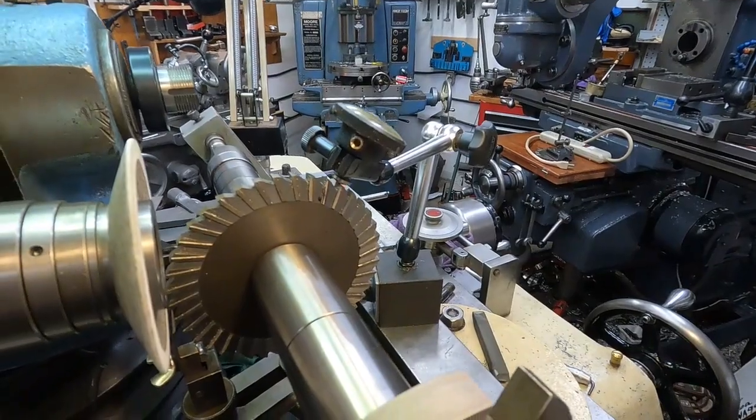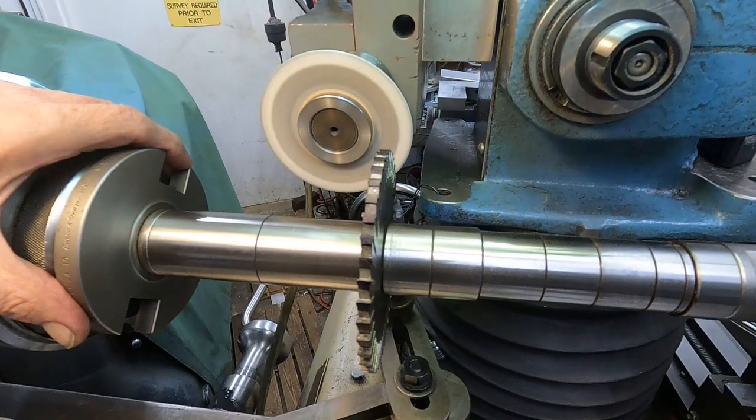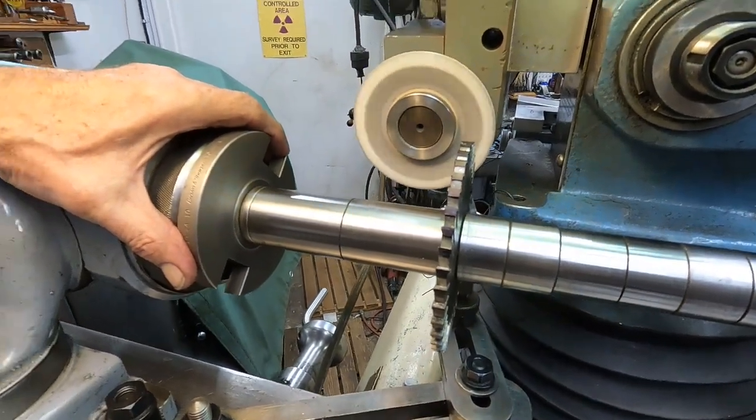I'll get set up from the other side here. Okay, touched off. Let's index and grind.